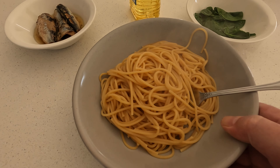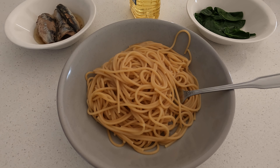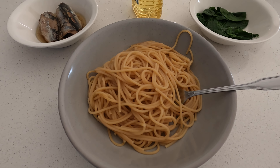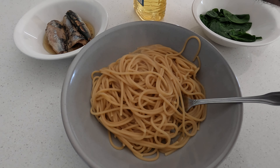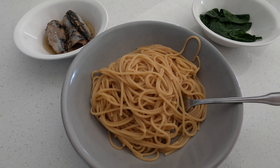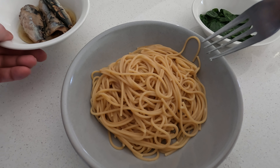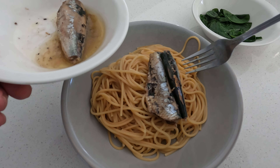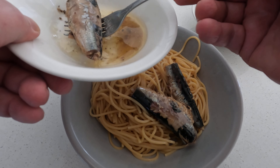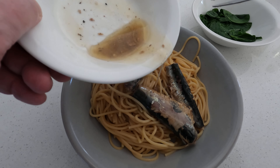The spaghetti has been boiled, so we'll drizzle some of your best oil — whatever oil you prefer. You don't have to put anything else extra if you don't want, but this is how I have it. Drizzle the oil over it, then put our sardines in, and sometimes I like to even drizzle the oil from the sardines — not too much.